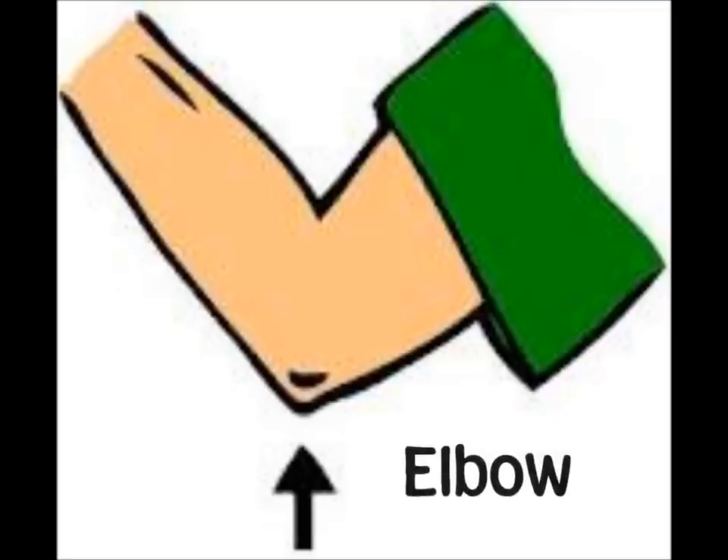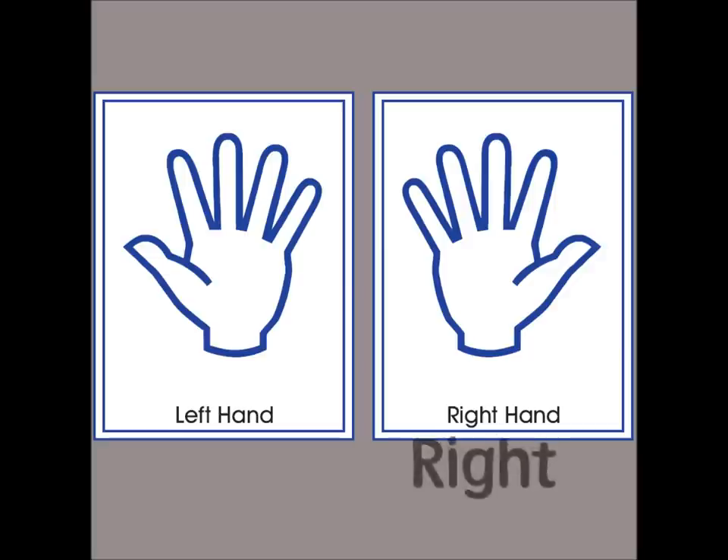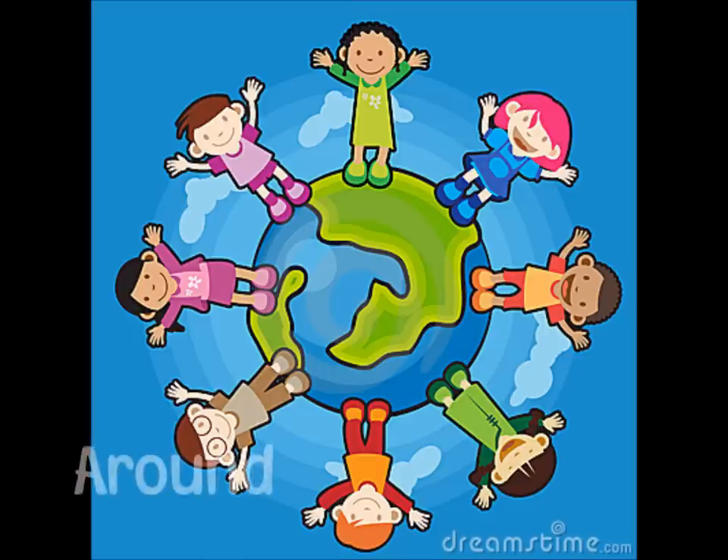Take yellow, put it on your elbow. Take white, put it on your right. Take brown, put it all around.